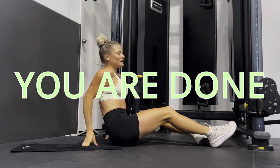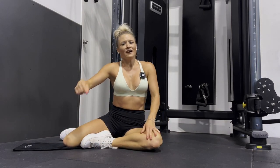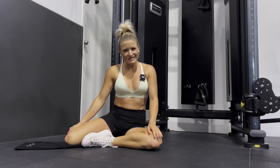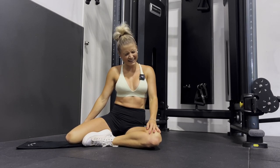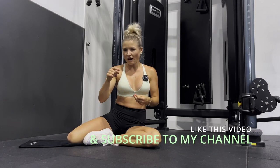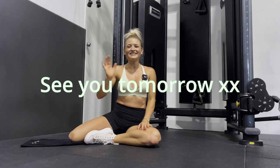Yeah! Great job guys, that was awesome — well done! Make sure you give this video a like and let me know if you're joining in on any of my social media platforms. I hope your core is surviving — we're gonna feel so strong before Christmas! Make sure you continue joining me. I'll see you tomorrow for day 15, and if you haven't already, subscribe to my channel because it really supports me a lot. Have a good day, see you tomorrow!